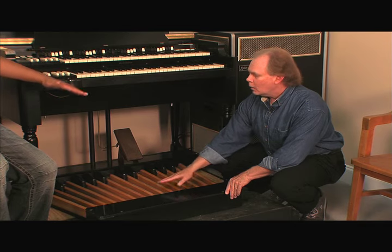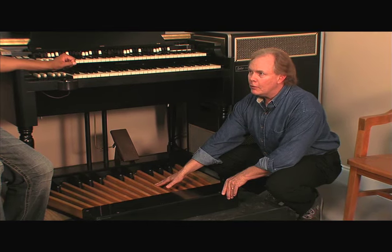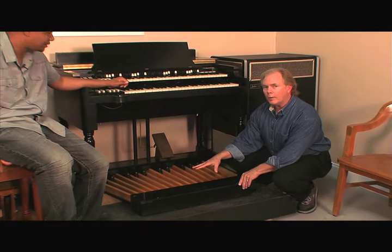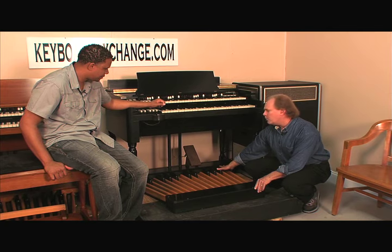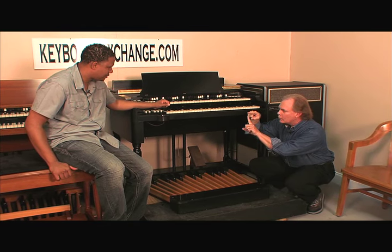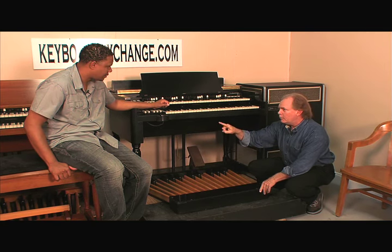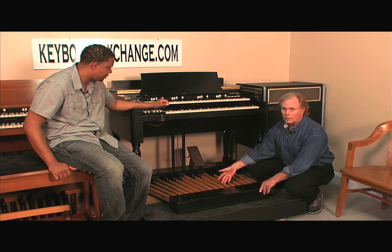That usually fixes that fluttering — it's fluttering because the tension is too loose, and that tension is controlled by one bolt. The nice thing is you can also adjust the tension on all the pedals to your personal preference. At the end of each pedal, there's a metal pedal pusher that makes contact onto a switch, and that's what generates your sound. If you took these pedals off and went in with your finger, you could play bass notes with your fingers — because the bass pedals are nothing more than a keyboard for your feet.